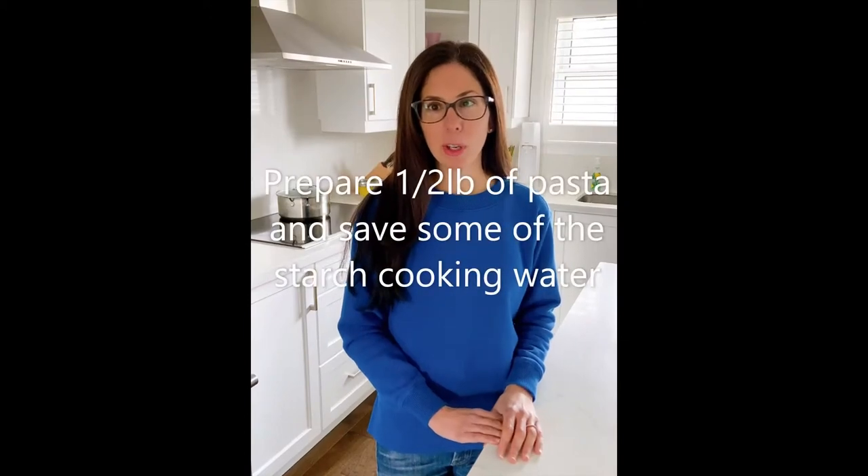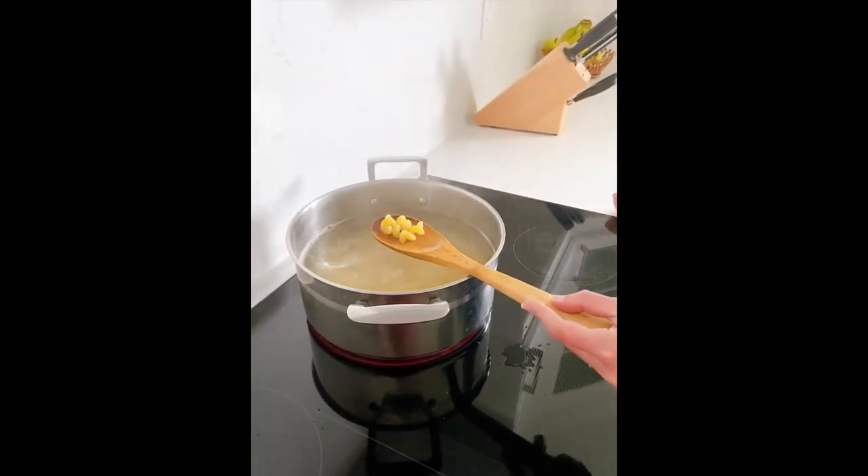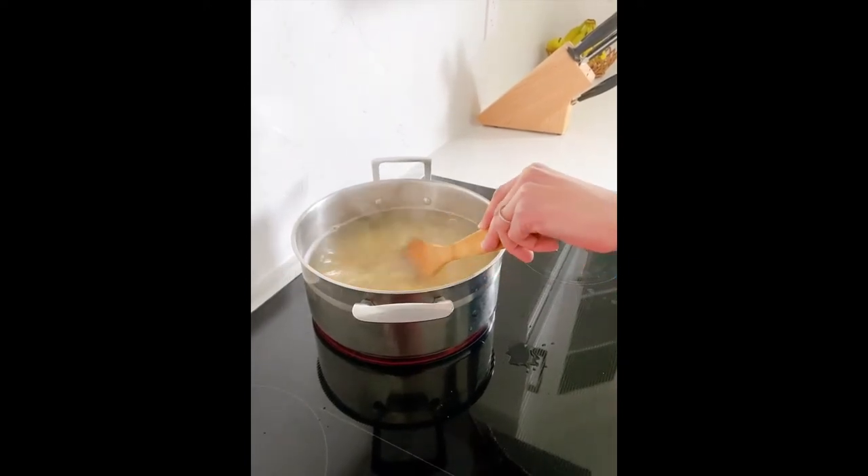While the asparagus is in the oven, prepare half a pound of pasta according to the package directions. Before draining the pasta, be sure to save some of that starchy pasta water because we're going to use it later in the sauce. I like to save about one cup. I like using this scooby-doo pasta because I find the sauce sticks well to it, but you could also use bow tie pasta, fusilli, or penne.